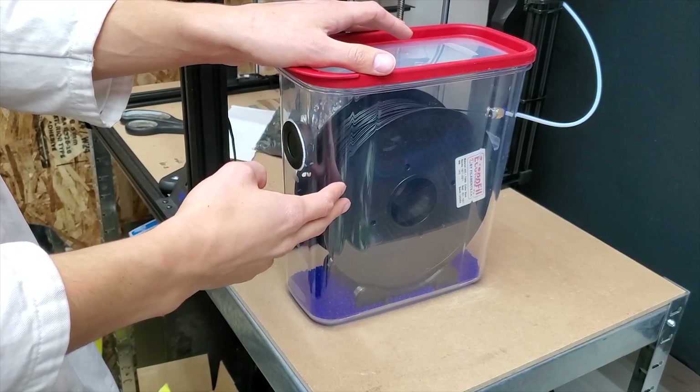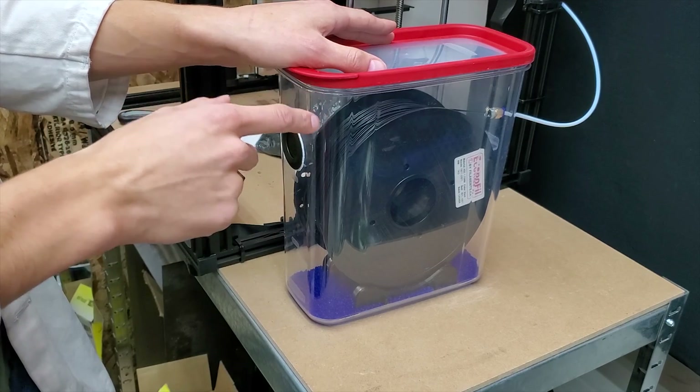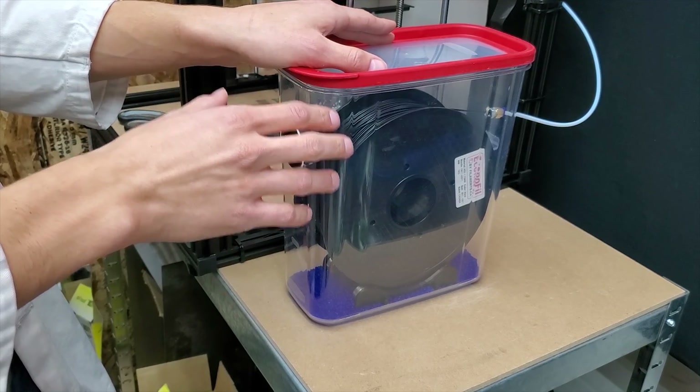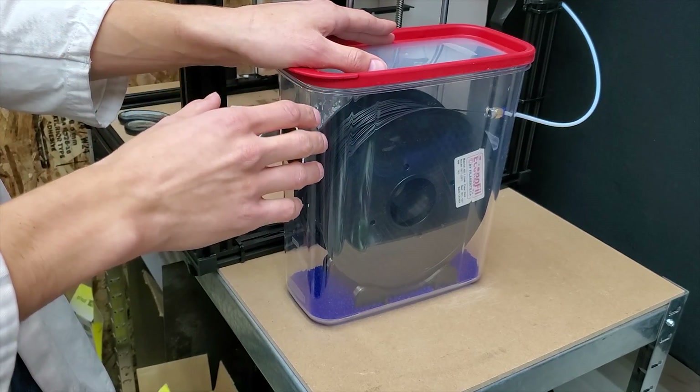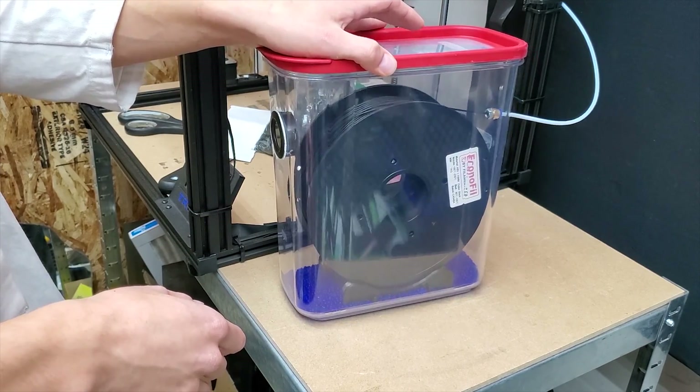Welcome! This is going to be the subject of today's video. I will be showing you step by step how I built this airtight filament container using common household items. I decided to build it because I wasn't pleased with any of the commercial solutions.